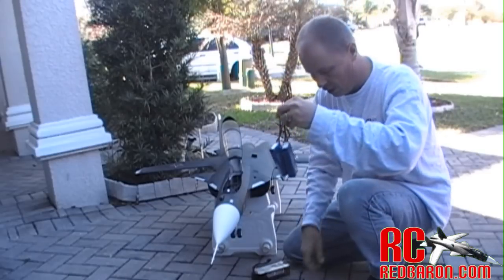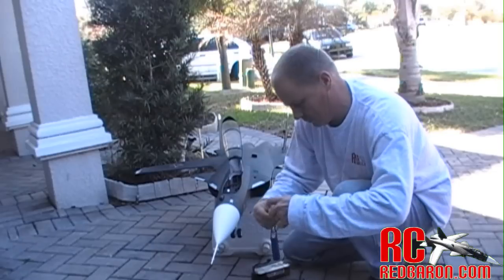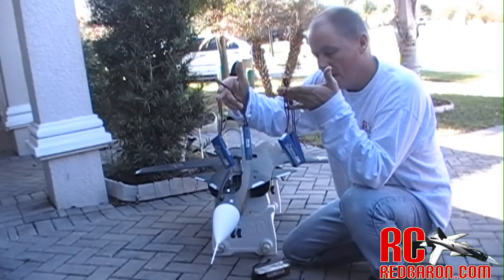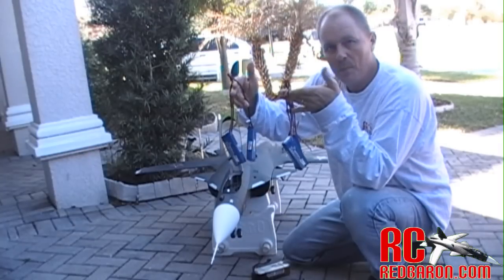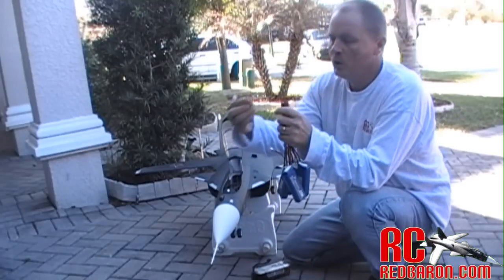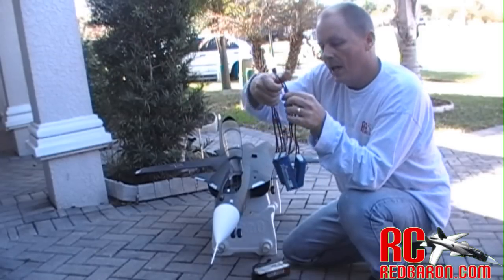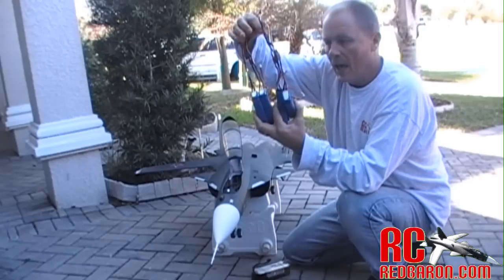And I'm going to repeat the process with the other two sets. Now I have two pairs of 3-cell 4400 milliamp LiPos. Now I'm going to join these using a series cable. When you work with series, it doesn't change your milliamps — it combines your voltage. So now, using a series connector, I have a 6-cell 4400 milliamp LiPo.